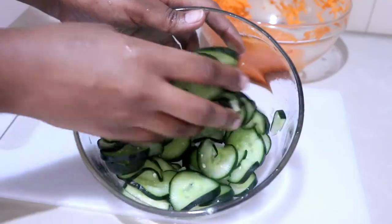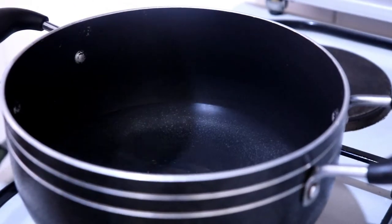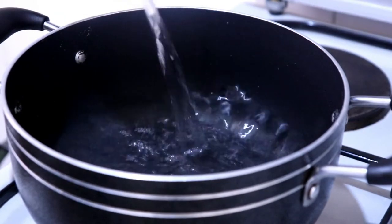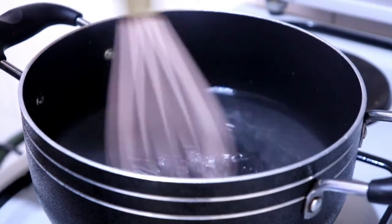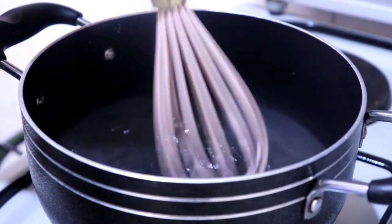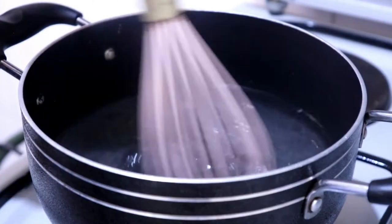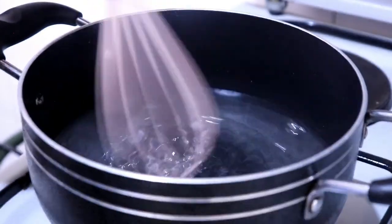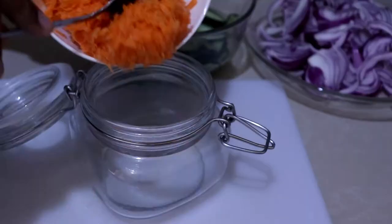Now I'm making the brine. I'm adding two cups of water, two cups of vinegar, and two tablespoons of salt. These measurements can vary depending on your quantity of ingredients — this is what I used for the small amounts I had. Just mix it and let it come to a boil, and your brine is ready.